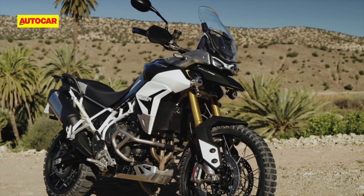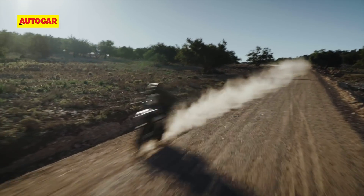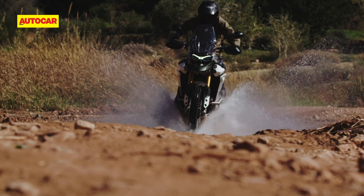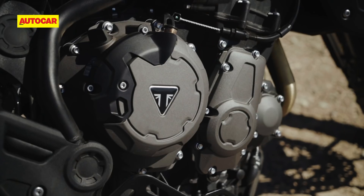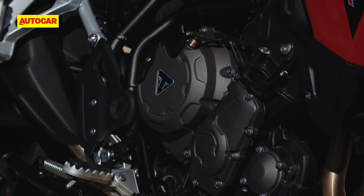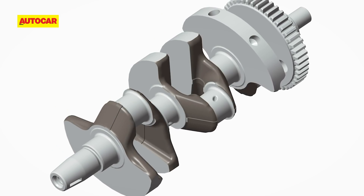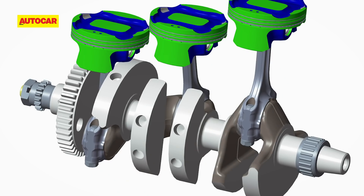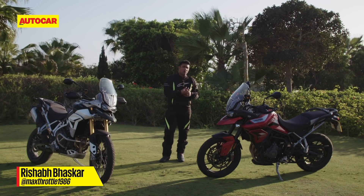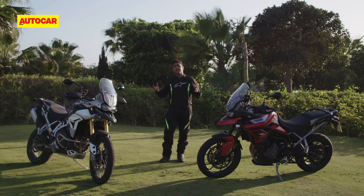Besides the design, frame, and TFT screen, the Tiger 900 GT Pro and Rally Pro share the same engine — and this new three-cylinder engine is the star of the show. It produces more power across the rev range, while torque has also gone up by 10% and peaks at a lower rpm than the Tiger 800's motor. The engine is 2.5 kilograms lighter, achieved through magnesium engine covers, a smaller oil sump, and reduced oil volume. The highlight is the T-plane crankshaft — unlike the previous triple's evenly spaced crank pins, the T-plane crank places pins in cylinders 1 and 3 at 180 degrees apart while the number 2 pin is at 90 degrees, forming a T. Triumph says this gives it the character of a V-Twin in the lower rev range, but above 5,000–6,000 rpm it behaves like an inline triple.